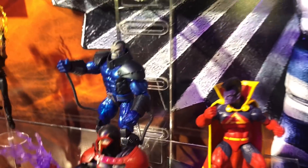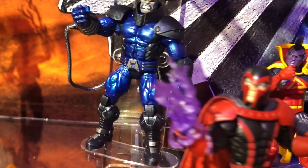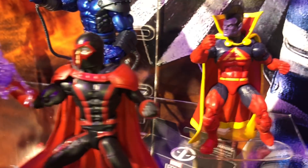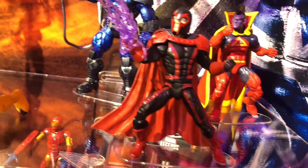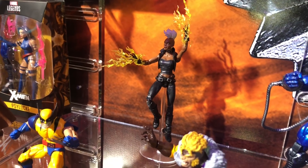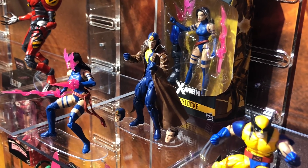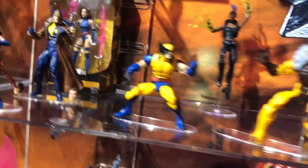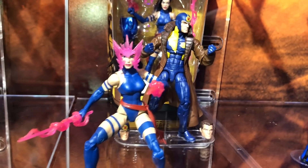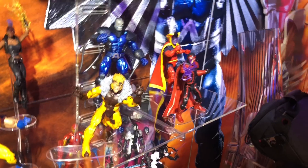And what everybody's been waiting for — the X-Men wave with the Apocalypse Build-A-Figure. We're getting Gladiator, Magneto, Sabretooth, Wolverine, Storm, Multiple Man, and Sidewinder. We'll get a good look at the SPDR figure as well — we've seen most of the others except for Magneto.